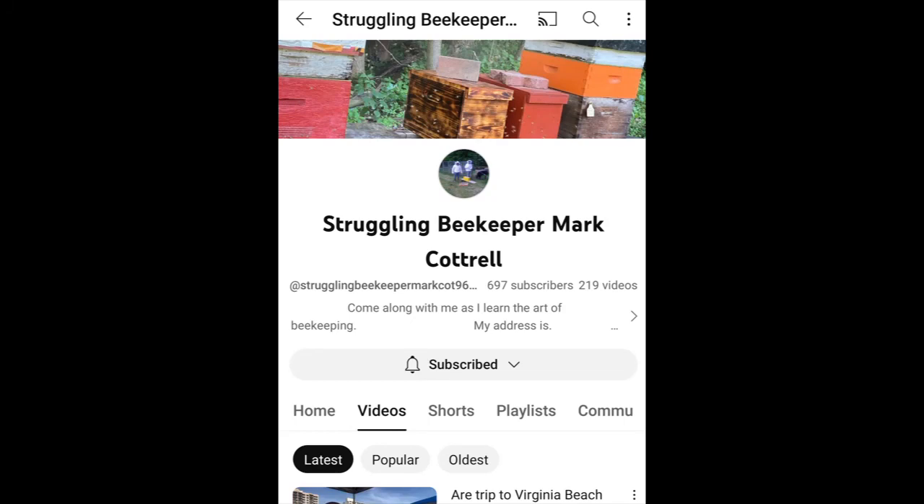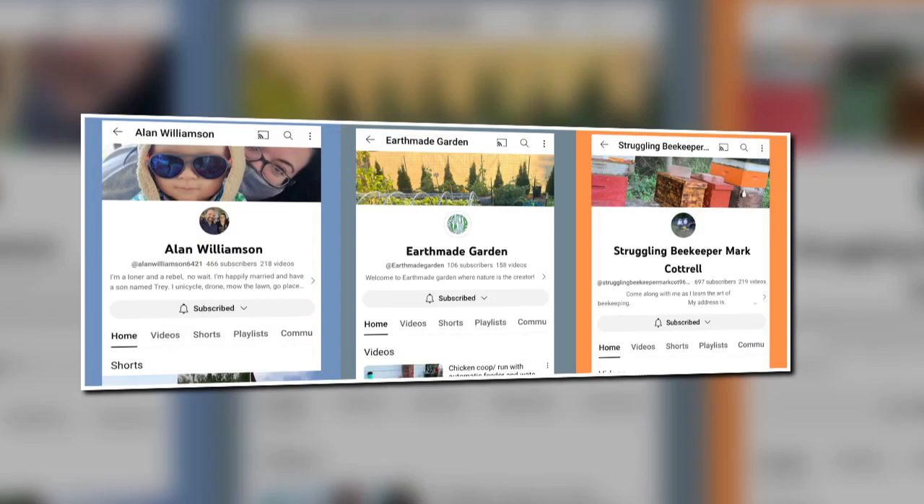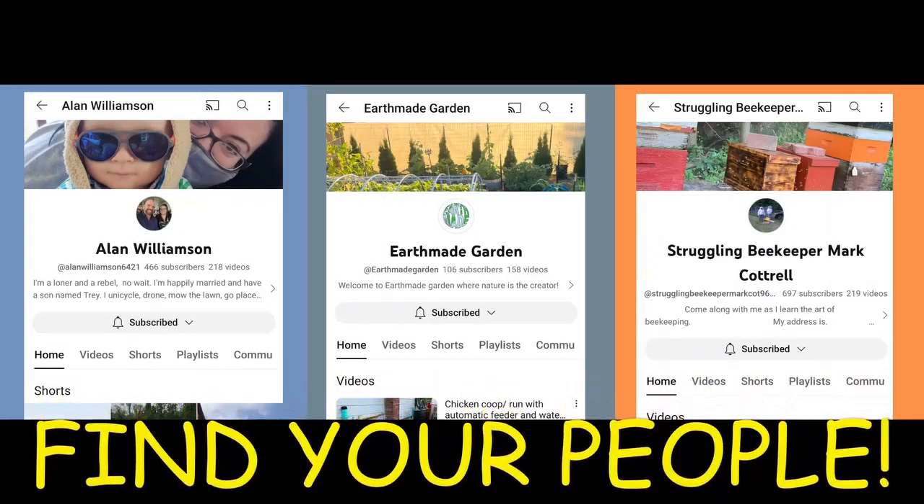Check him out. Upstate unicycle riding, droning lifestyle channel. Using the gifts of nature to power life. Trapping swarms and varmint. Are these your people?